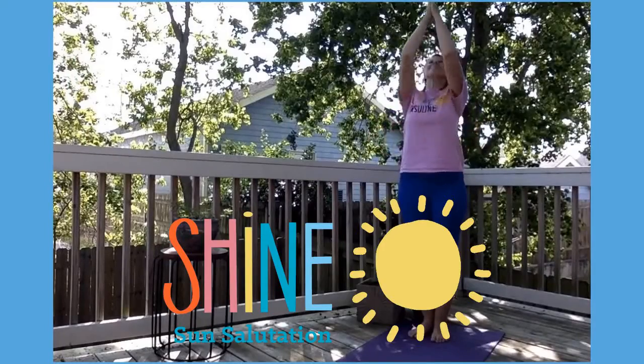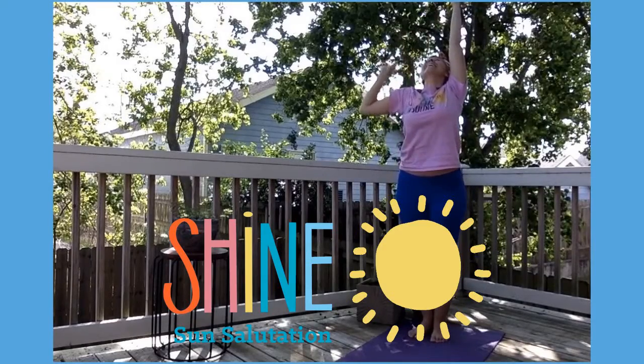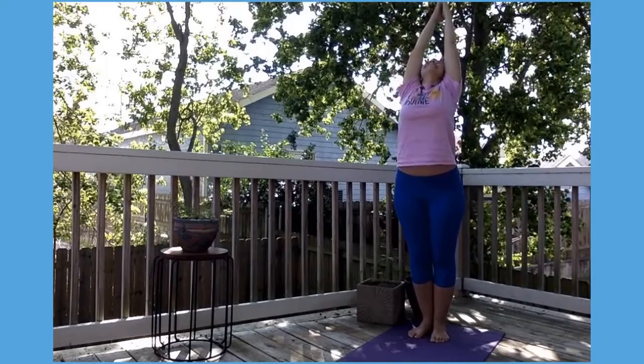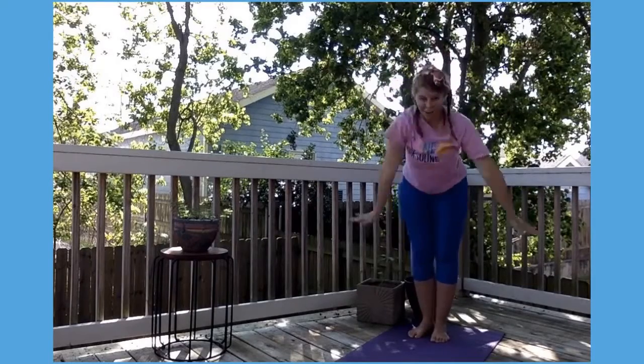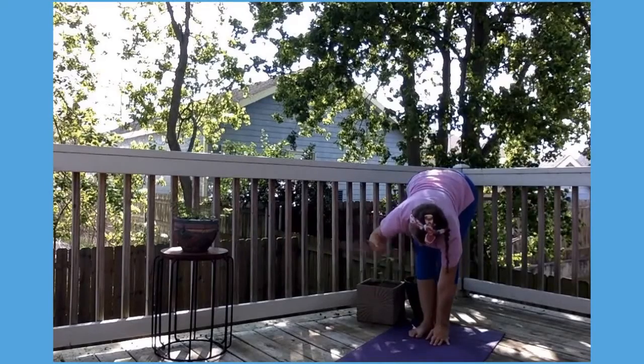Ready to shine like the sun? Reach your hands as high as you can go, arch your back, and loudly say: Hello, sun! Now we are going to say hello to the earth. So breathe out, touch your toes, and wave to the ground — hello, earth!